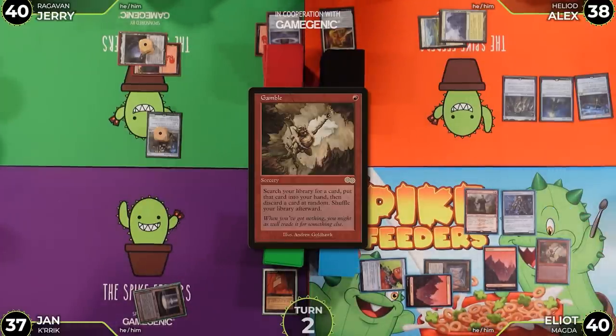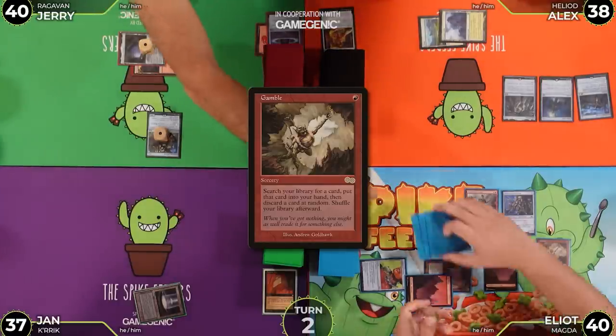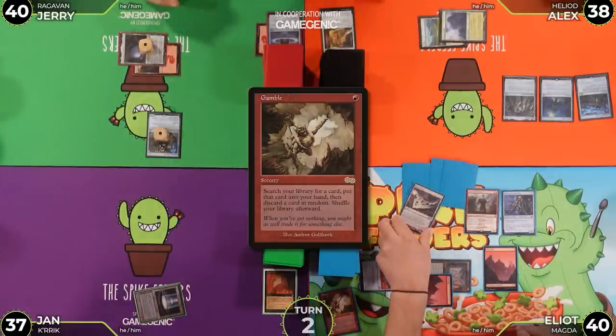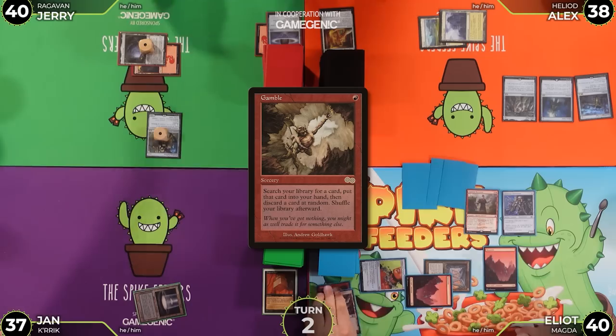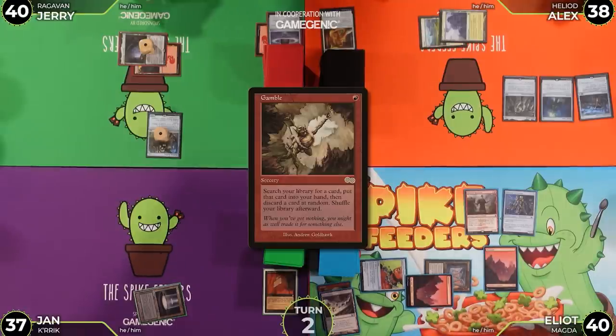Jan wins the Gamble, keeping a card — described as 'Jeremiah Maw's pick.' The table reacts positively. He then plays Buried Ruin, getting good laughs and reactions from the group.